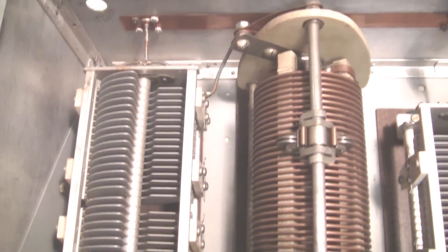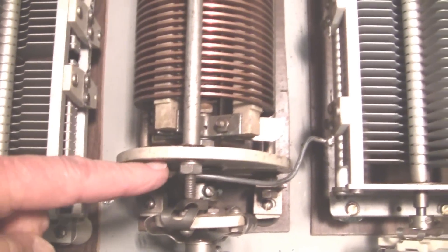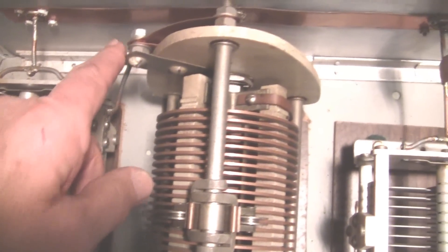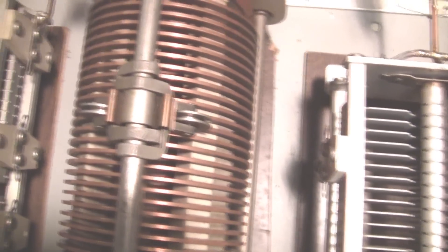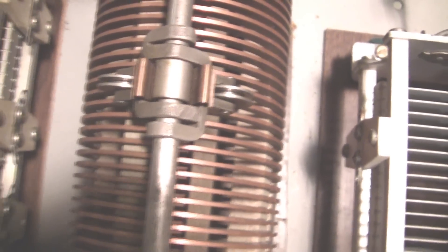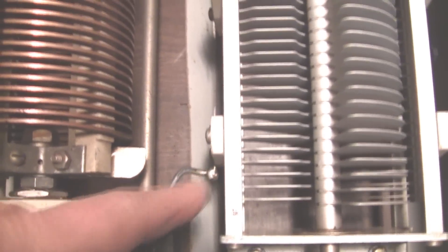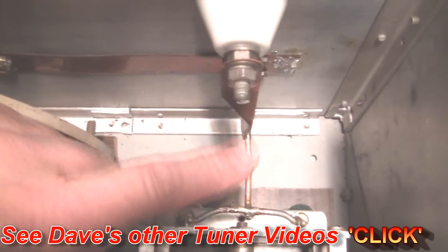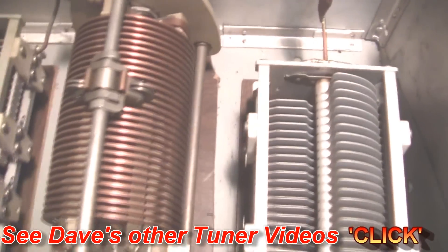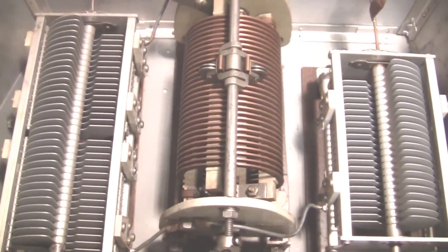Here's the input connector coming to the input capacitor. The input capacitor has a wire going over here to the rotary inductor. Our rotary inductor has some very heavy-duty rolling contacts for a very good RF connection. And you'll see the wire here going over to the output capacitor, which is tied to both the long wire and the coax connector on the back side. So basically, you have the two capacitors, the inductor, input connection, output connection, and ground. This is a T-tuner.